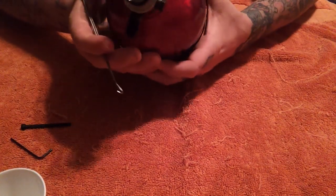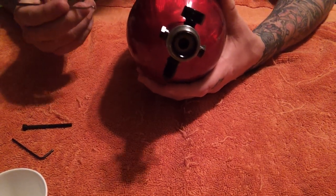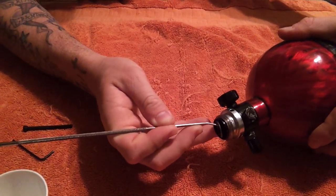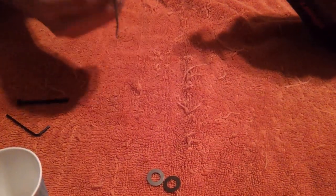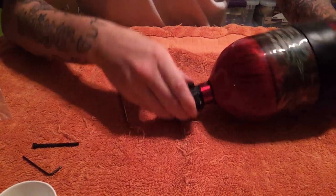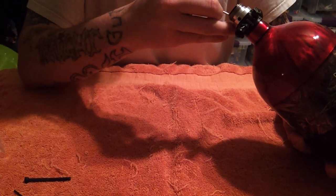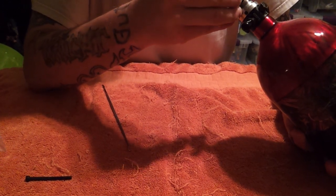This is where the spring hook comes in. Inside you are going to see silver discs — those are your shims. Take the spring hook and use it to pull them out. Sometimes these things are not the easiest to get out, and if it takes you a while, that's okay — just be careful and don't cause any damage.